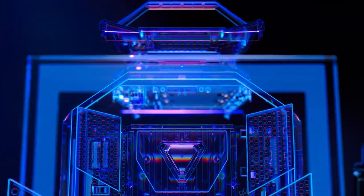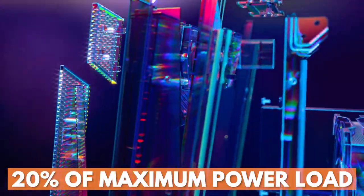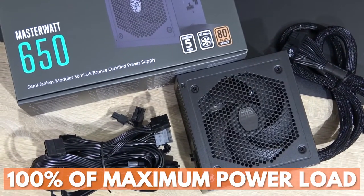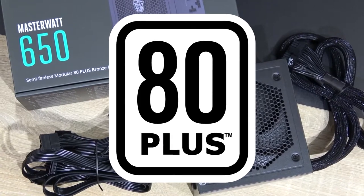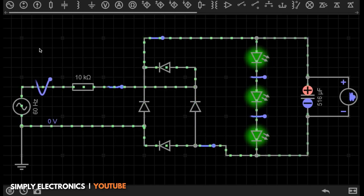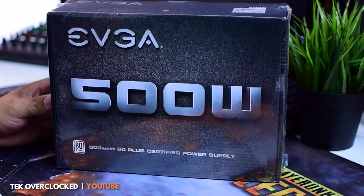The ratings are for three benchmarks: at 20% of maximum power load, at 50% of max load, and at 100% of its max load. The 80 Plus rating means you're getting a minimum of 80% efficiency in converting AC wall power into DC power at those three milestones.